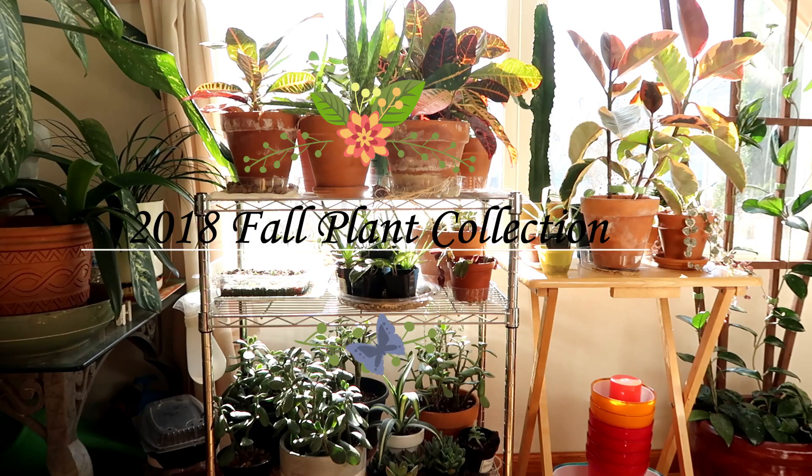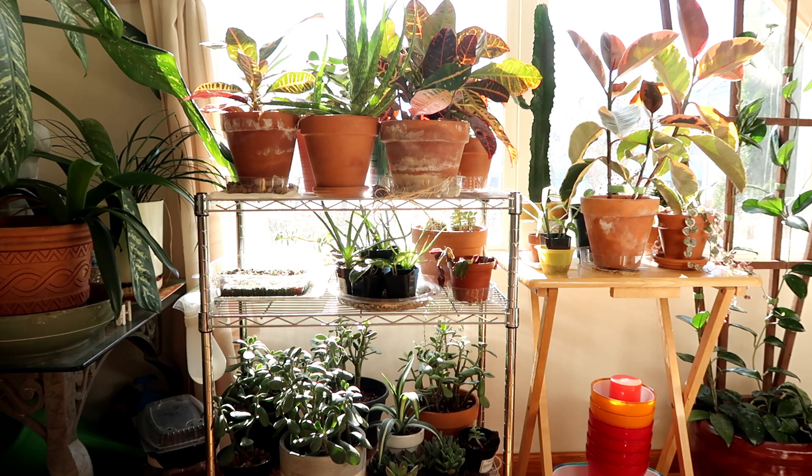Hey guys, it's Matt and I'm back with another video. Today I'm going to be filming a fall plant collection, so I hope you enjoy watching this video.